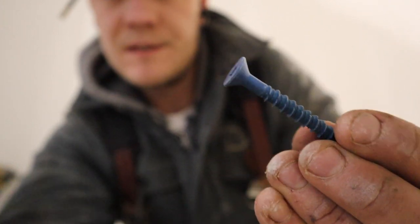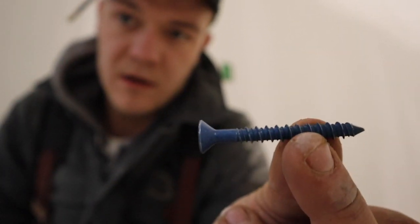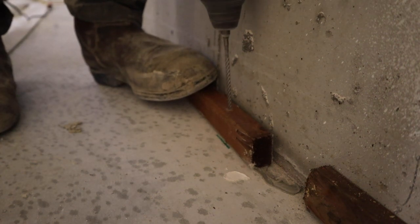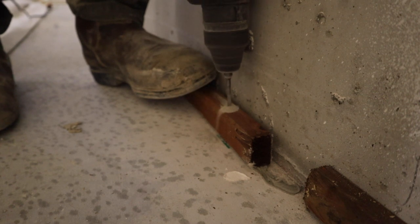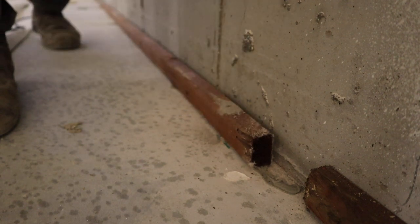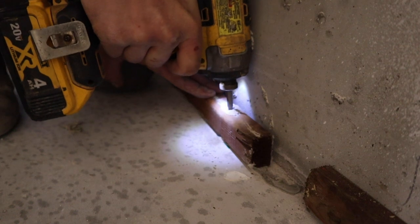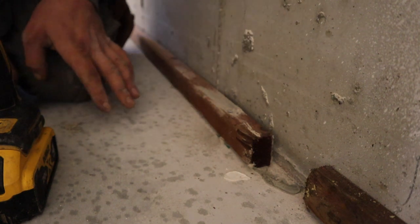What we are using is Tapcons — basically screws for concrete. Drill a 3/16-inch hole, and this is a quarter-inch screw. We'll sink that down and it'll suck everything down tight. Don't over-sink those screws — they will strip themselves out and pull all the concrete up and completely destroy it. Got our bottom plate tacked around the perimeter of the garage.